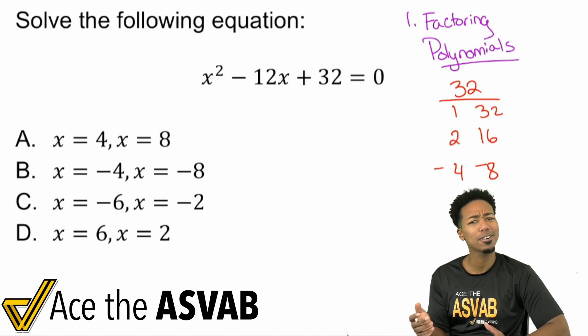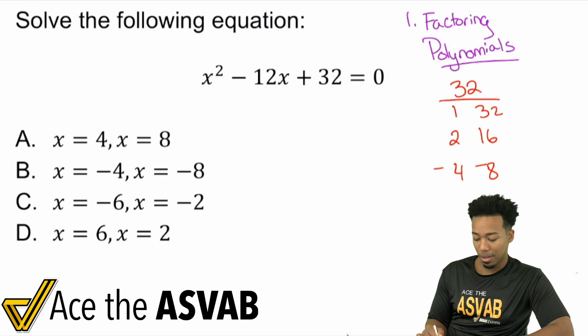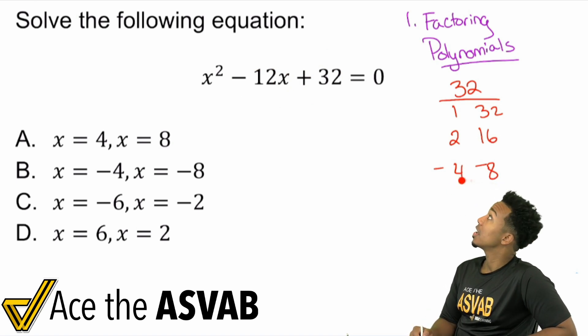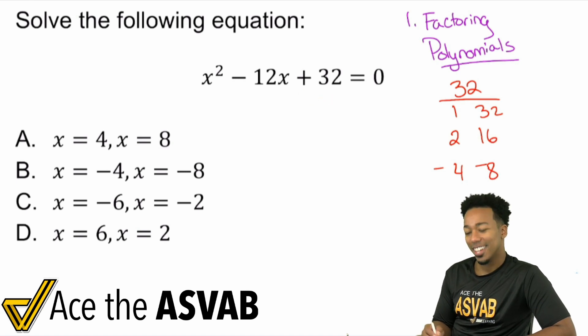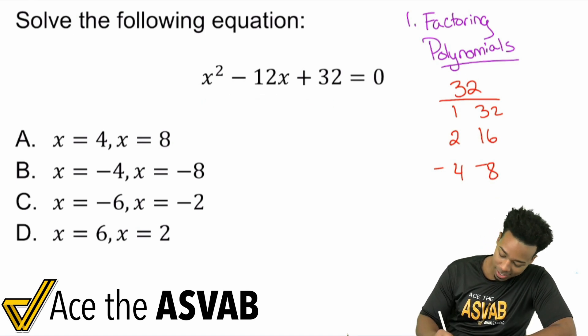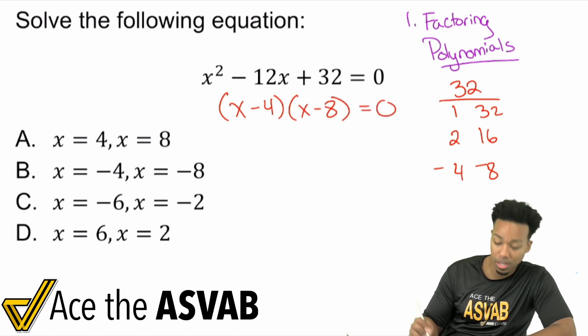Remember the rule for factoring: find the numbers that multiply to give the last number and add to give the middle number. Negative 4 times negative 8 is positive 32, and negative 4 plus negative 8 is negative 12. So we can factor this entire expression into (x minus 4)(x minus 8), and that still equals 0.